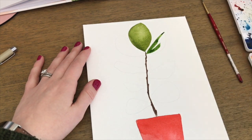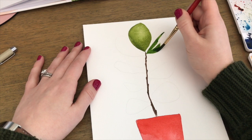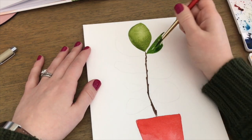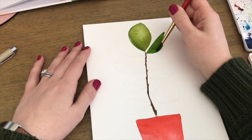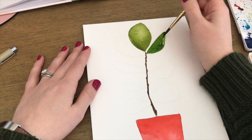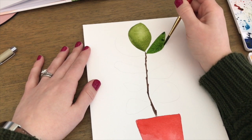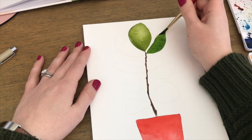Now I'm working on my second leaf. Similar to the pot, I like to outline the general shape first and then fill it in slowly with a little more water on my brush.